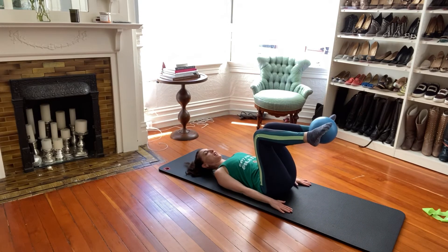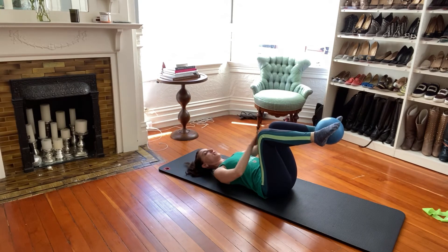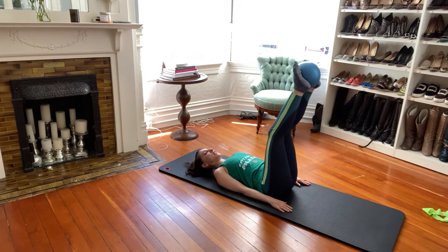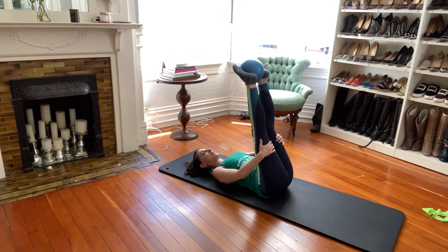Now bring your legs back in and just squeeze the ball with your feet — we'll do 20, 19, 18, just keep squeezing. Your legs are now parallel and you're going to start to feel those inner thighs. It's just as much the feet squeezing as a tiny pulse of the knees. It's really going to start to get those inner legs burning. Four more, and good.